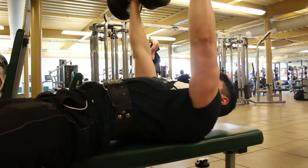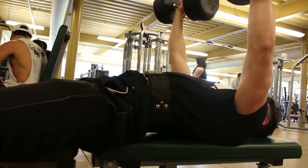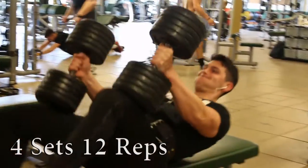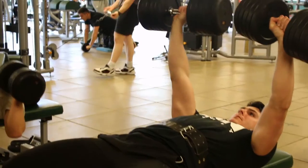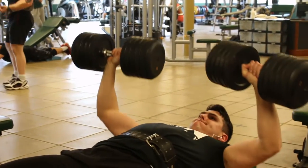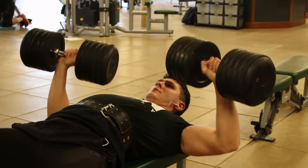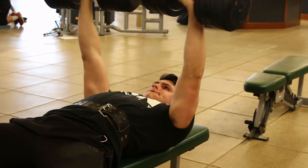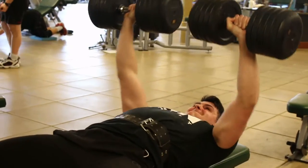I started with flat dumbbell bench. As you can see, I did 35s, 50s, and even a set with 65s before starting with the 80-pound dumbbells for my working sets. We're doing sets of around 12. The idea is to keep constant tension on the chest the entire time. I don't go down too far — as long as my arms get to parallel, I get a good stretch. Any further and I start to run into problems with shoulder impingement, so I keep it in the range of motion I can handle.